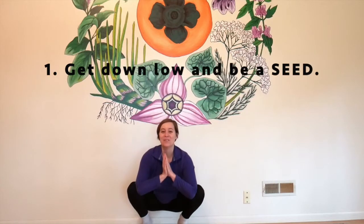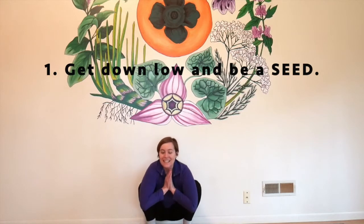Hey everyone, you ready to plant dance? Get down below, we're going to make a seed. Get real small, like a tiny little seed. Think about it — I have a seed.